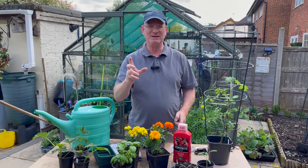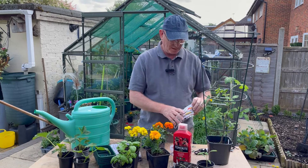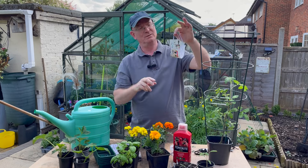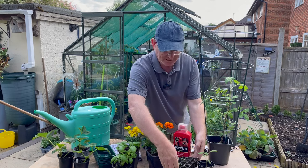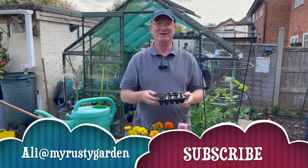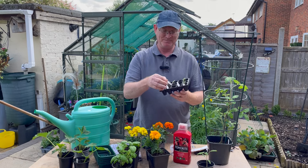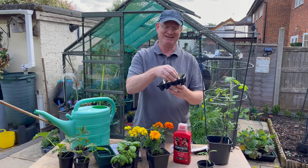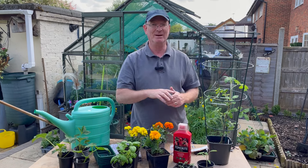Another way of supporting tomatoes, especially once they come into fruit with bigger beefsteak-type tomatoes, is to use face masks — they're very good at supporting heavier fruit. This year I'm growing some beefsteak tomatoes from seeds sent to me by a subscriber, Ali at My Rusty Garden. Among the seeds were some tomato varieties with fantastic names: Pineapple, Pig Pork Chop, Cherokee Rose, and Bush Tiny. Ali, thank you very much — I'll leave a link to Ali's channel below.